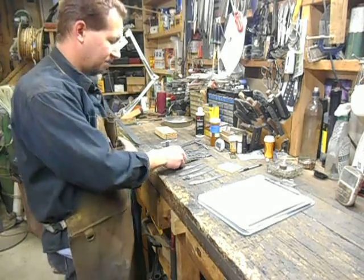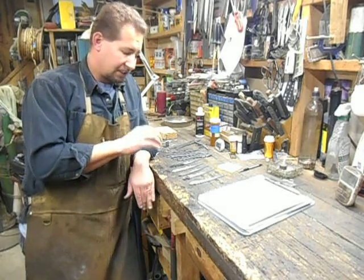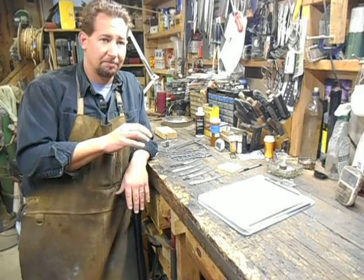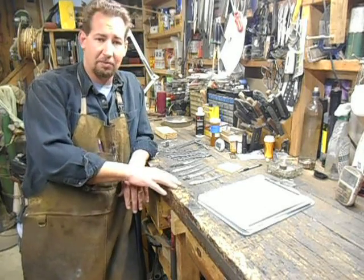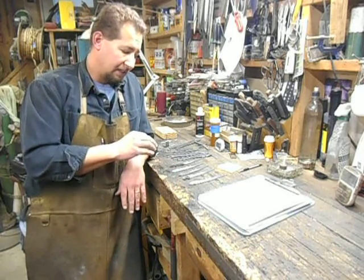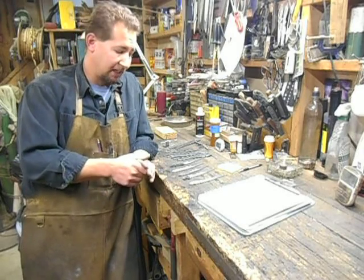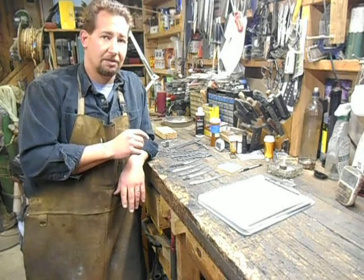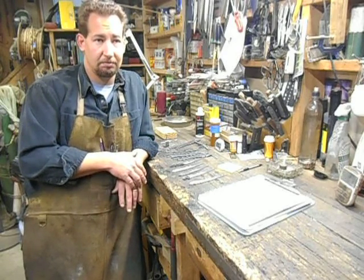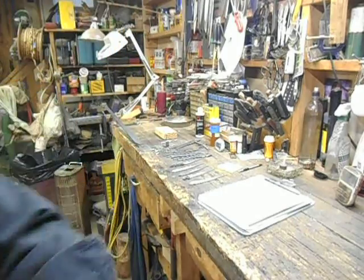So this is going to be a video. I forged that first blade on Friday. Saturday, I went ahead and forged out four more — welded them up and then forged them out. Then put them through my standard 1095 heat treat. I think I ground them Monday, hand-sanded them Tuesday. So I've got five blades here — we'll take a look.